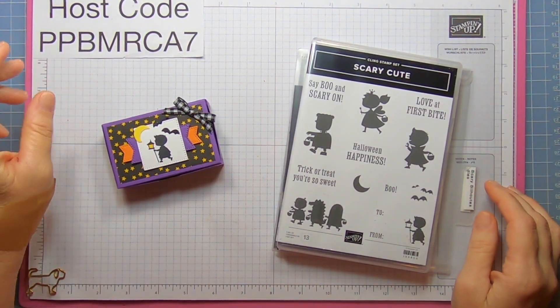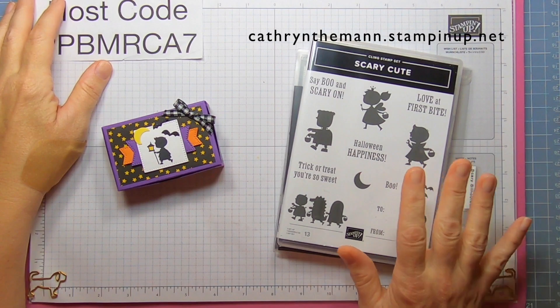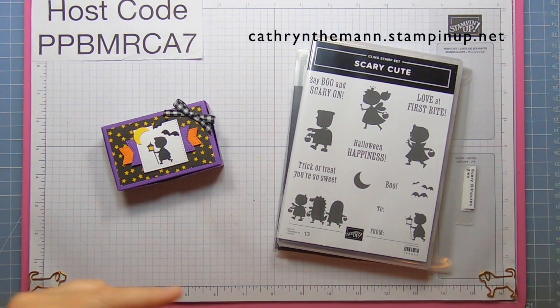Hi everybody! This is Katherine from In The Pink Designs. I'm an independent Stampin' Up! demonstrator, so all the products that you see you can purchase from Stampin' Up! through the address at the top of the screen, which is also linked below.